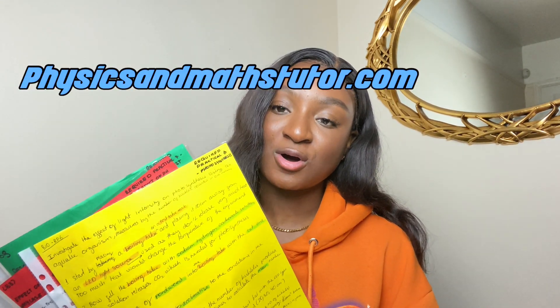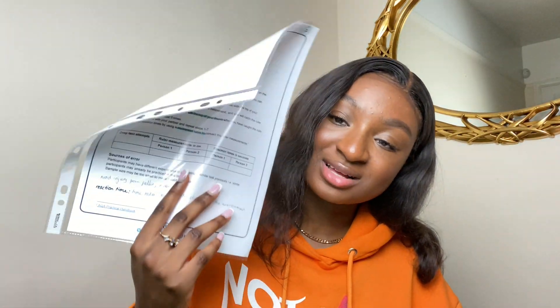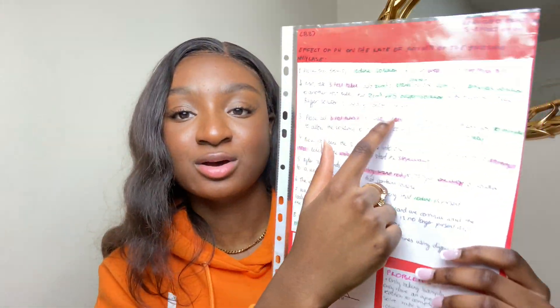For the required practicals, sometimes I used flashcards but most of the time I made posters because they're quite long and I wanted to memorize them in detail. The specification unfortunately doesn't give you a breakdown of how to go about doing the experiment, so I used physicsandmathstutor.com — completely free. They give you a whole breakdown of the required practical and I'd make notes with step one, step two, step three, step four, and then color code them. Free Science Lessons is also a really good resource for required practicals.